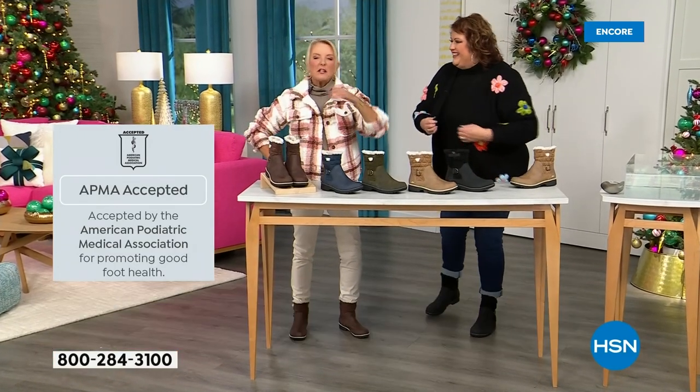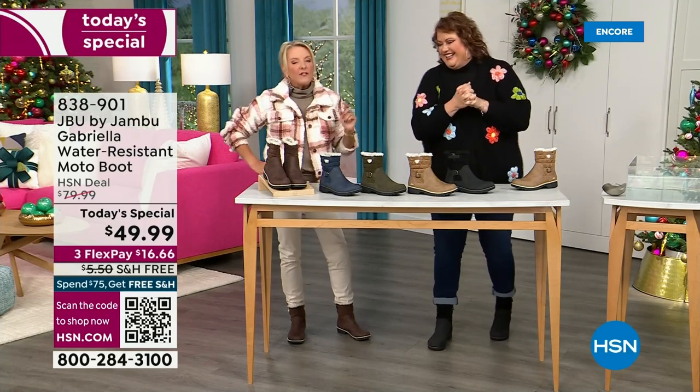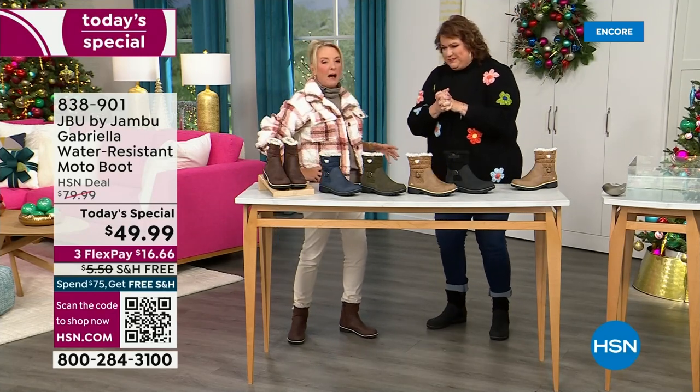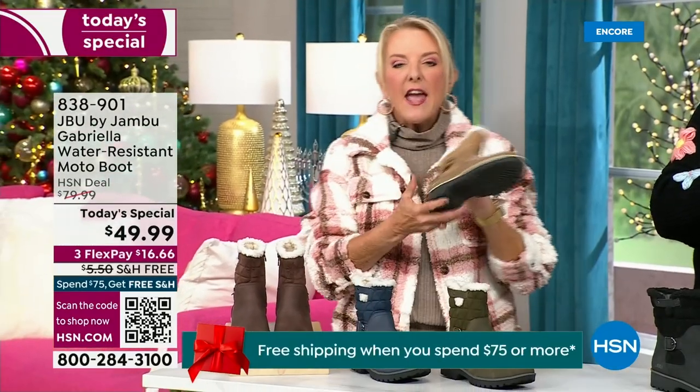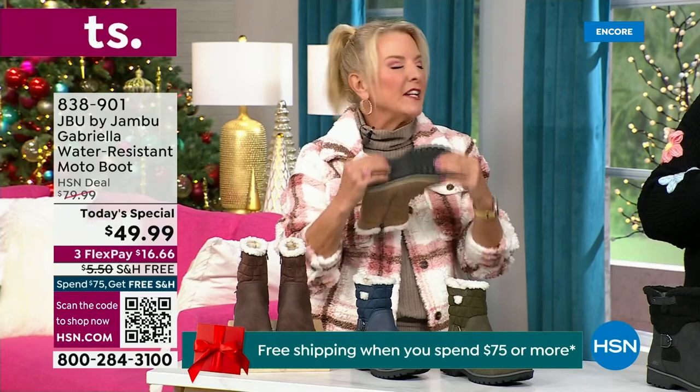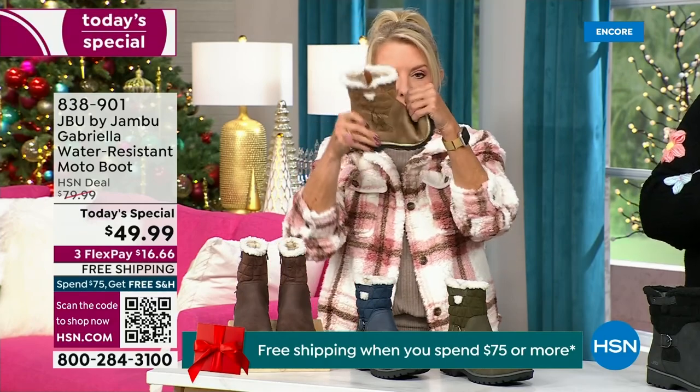We have three flex — that means spread your payments out over three months with a major credit card. Every detail about this is delicious. They even have a beautiful footbed called the Alterra. Look at the flexibility — it is wildly lightweight. I went to Laura and said, I had the box sitting on my desk and opened it up and thought those look like they're going to be kind of heavy.